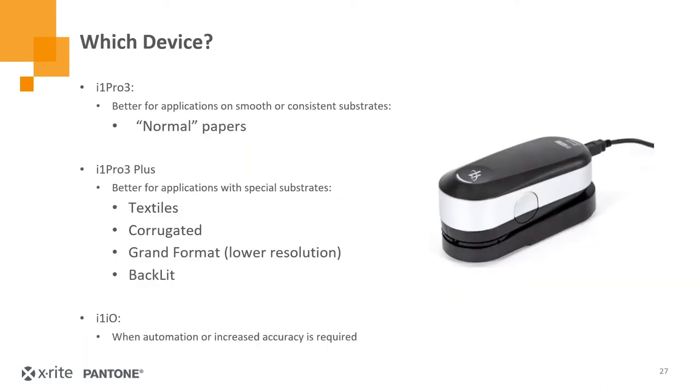In summary: if you're using an i1 Pro for standard paper, that's probably the device you'd want for both linearization and profiling. If you're using new materials like textiles, corrugated, or vinyl, you're probably going to be better off with an i1 Pro 3 Plus and get much more accurate profiles and a lot more flexibility. You can upgrade both devices to full automation by adding an i1 IO3. Are there any questions?